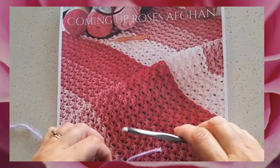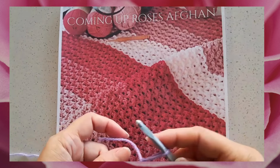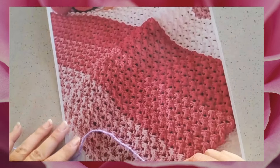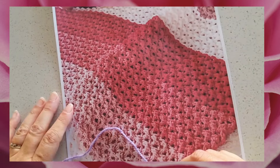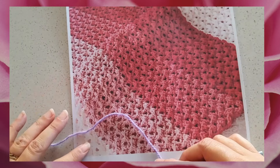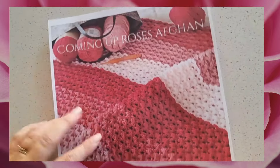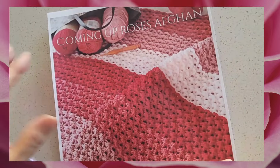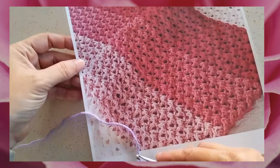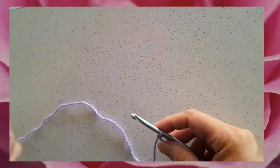Hi, this is Lisa with Holland Designs Crochet. Today I'm going to do a short demonstration on the rows of the Coming Up Roses Afghan. You can see it's a very pretty texture — it's a two-row repeat and I simply use different shades of pink to create this blanket. It's quite pretty in multi-colors or even a solid color, and it's a really pretty texture.